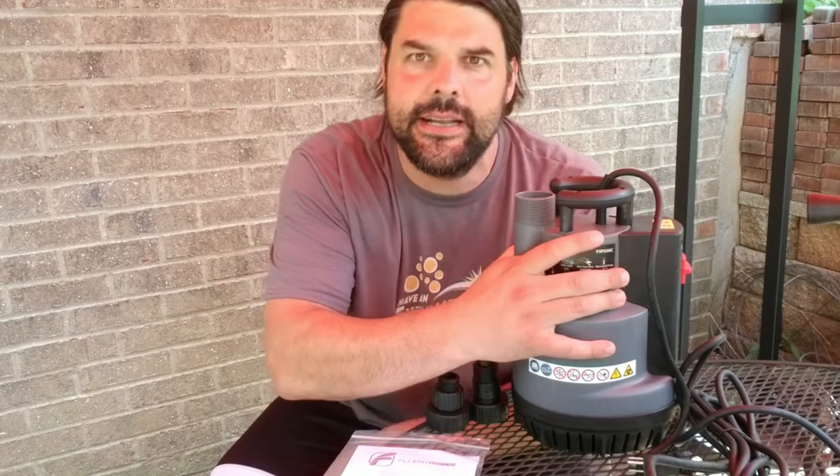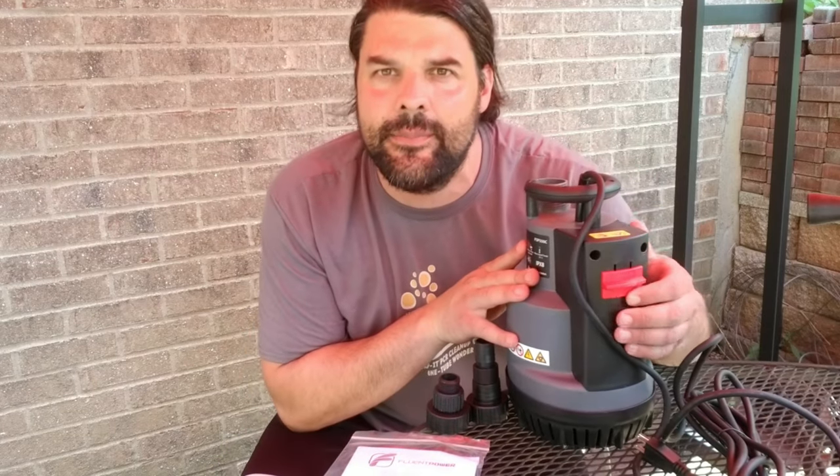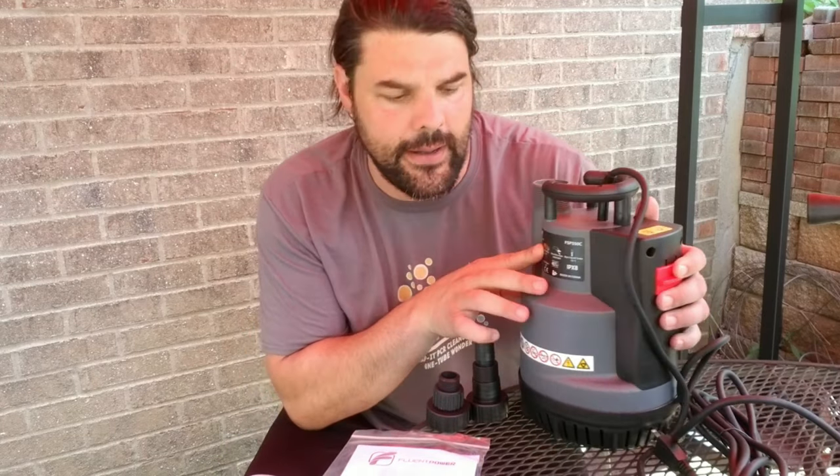What else is nice is you do have a 26.5 foot long power cord, and you're going to have two settings here that you can turn it on to: automatic mode or manual mode to run the pump.